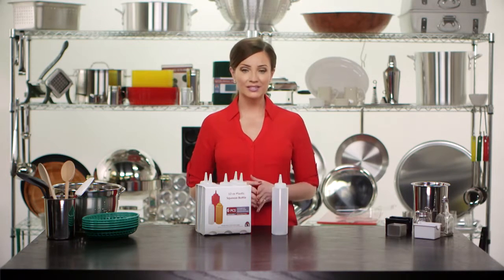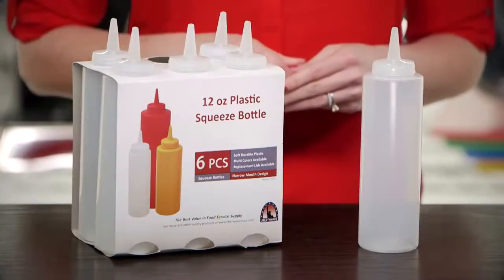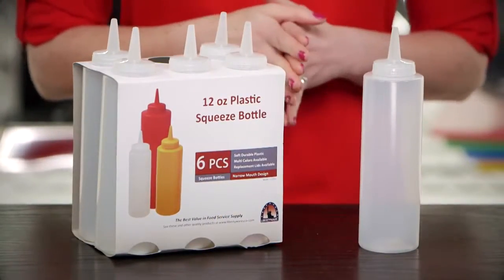The bottles are made from LDPE, which is a soft, durable plastic that is resistant to fracturing. The jar of all bottles fits into a groove in the lid to stop leakage, and all bottles come in retail-style six-packs for easy resale.